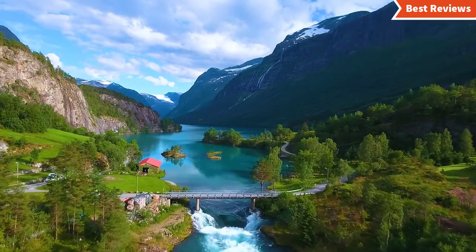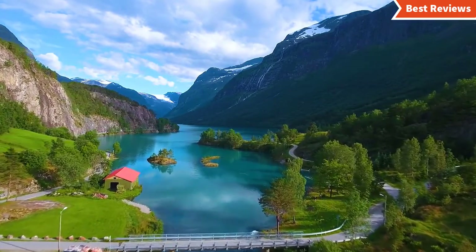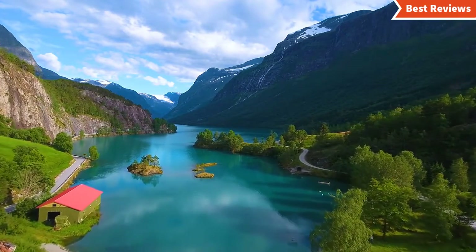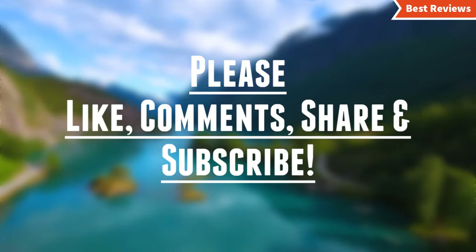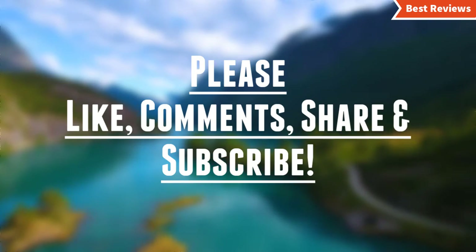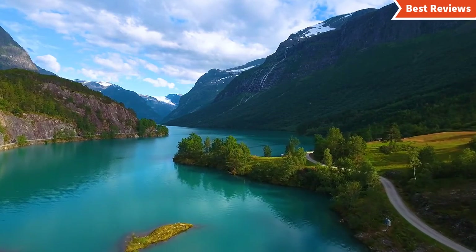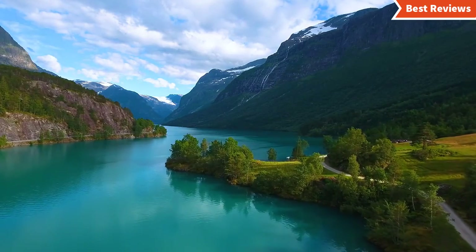That's all about our video of top 5 jointers. Hope you found this video helpful to find out the best jointers amongst a lot of items. If you found this helpful, please give a like, comment your valuable opinion, and tell us which one is perfect for you. Subscribe to our channel to get the latest updates on different product reviews. We try hard to provide you with updates on the best products available in the market.